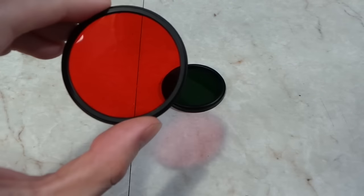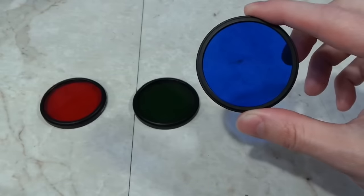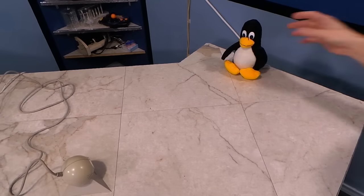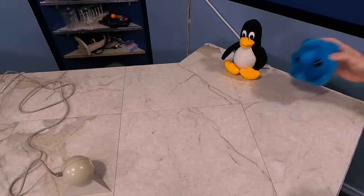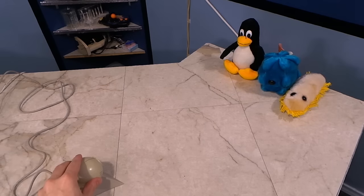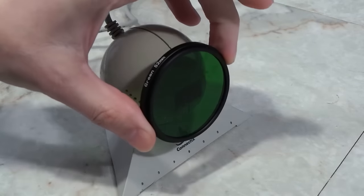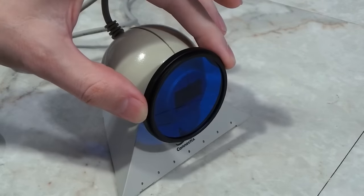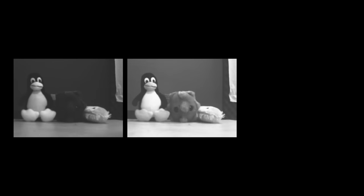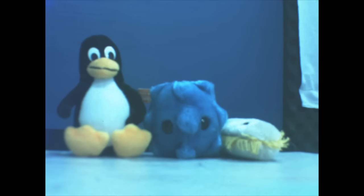I grabbed some filters at my local camera store and tried it out myself. To show you how this works, I'll use my Tux Penguin, my common cold virus, and the stomach ache bacteria for a test shot. I pointed the camera at them and held the red color filter in front of the camera and took a photo, then used the green filter and eventually the blue filter. Now I have three black and white photos representing the red, green, and blue values, and I can merge them together in software. And voila — a color photo!